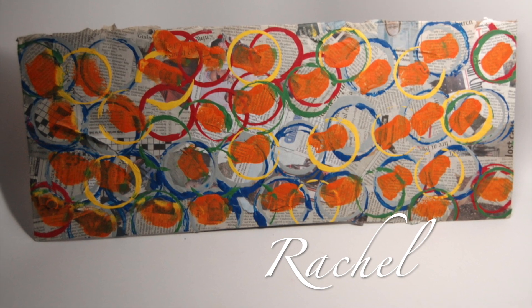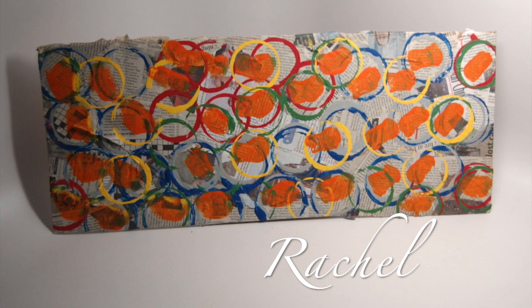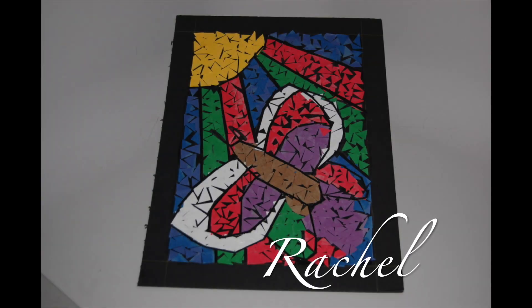We collaged newsprint as a class onto a board, then each student made their mark. This was directly inspired by Peter Reynolds' book, The Dot. Rachel chose her own image to create a mosaic design. Beautiful.